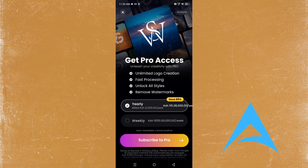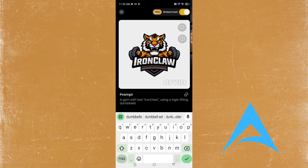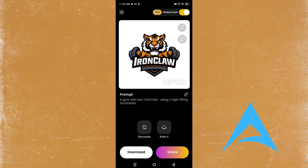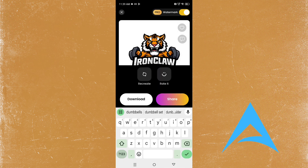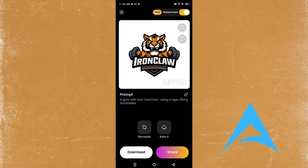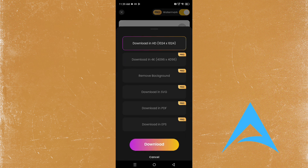You can either download it with a watermark unless you buy pro, but you can download it with a watermark and it looks pretty nice. You can take a screenshot and just cut out the Arvin part, or you can just come here and download it like a normal person. We're just going to download it and cut out the watermark part.